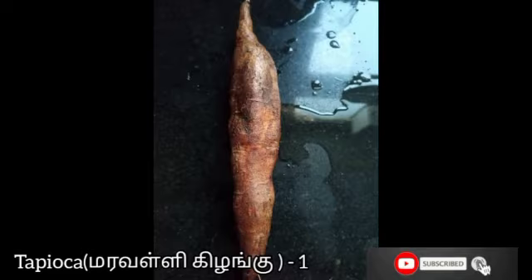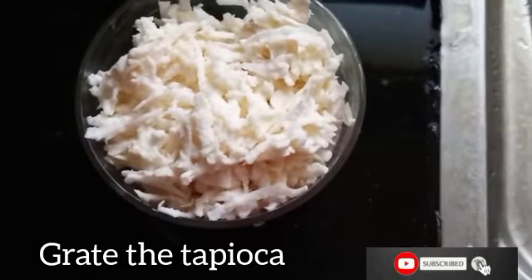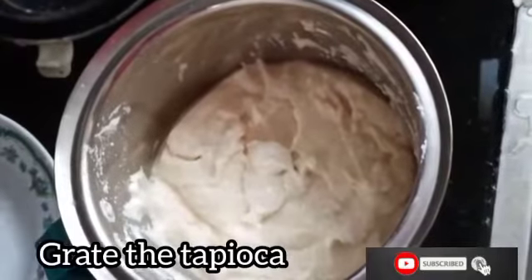Now take 1 tapioca, peel the skin, and grate it well. After the urad dal has been ground, add the grated tapioca and grind it well.